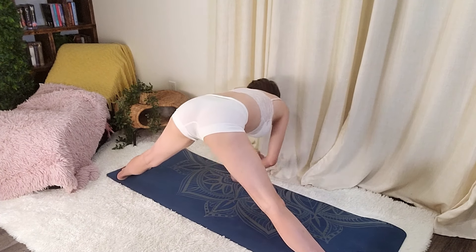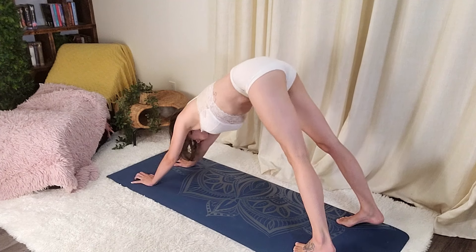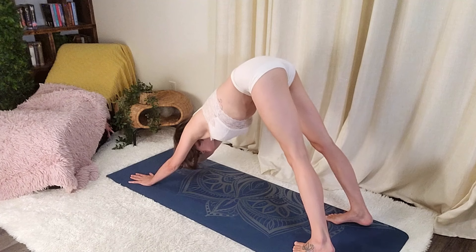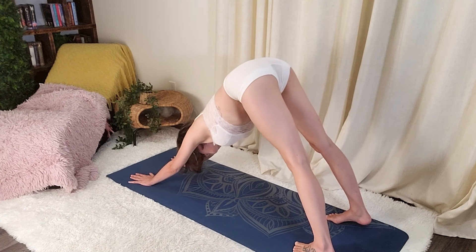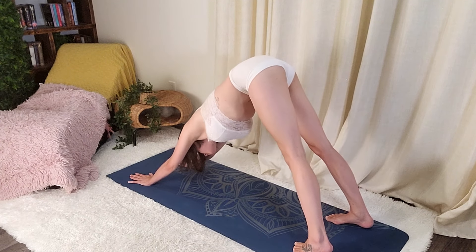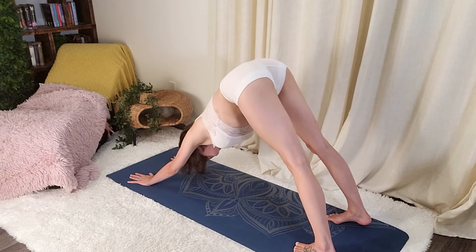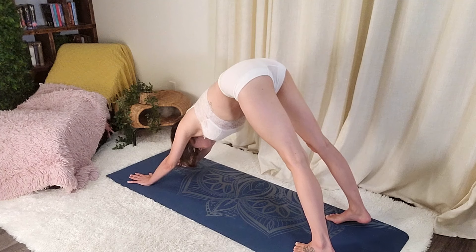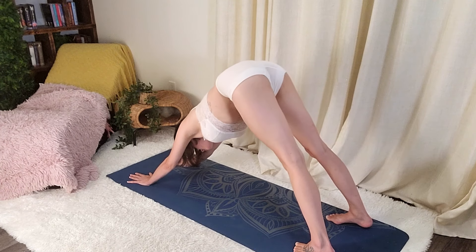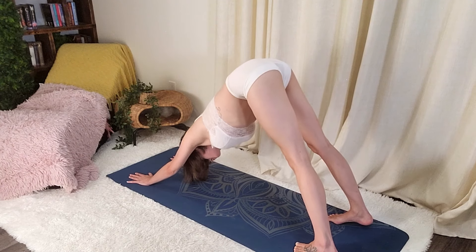All right. Legs together for downward dog.